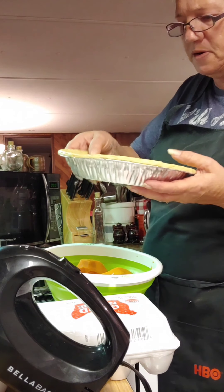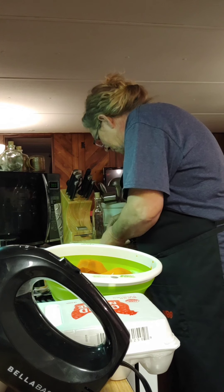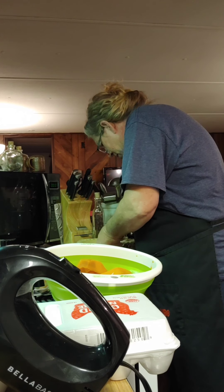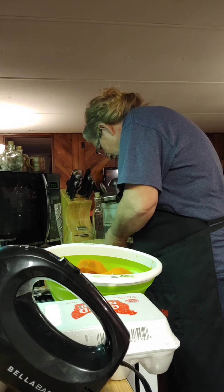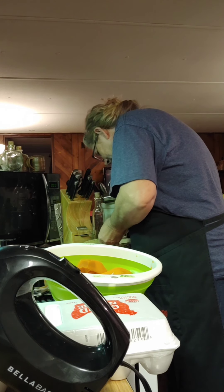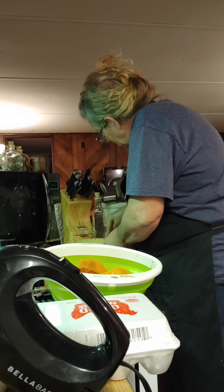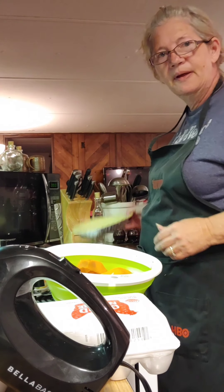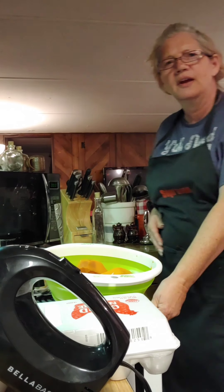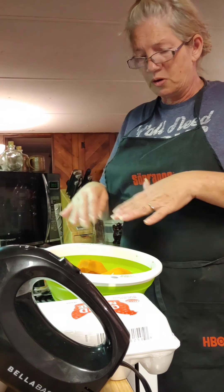I've got my frozen pie crust — I had to thaw it out — and I'm going to poke it full of holes so it doesn't puff up, and I'm going to get it in the oven. I'm poking plenty of holes in the bottom too. It goes in on 400 degrees for 10 or 15 minutes, but just keep an eye on it — you don't want it to burn. Then we'll turn our oven back down to 350 and I'll go ahead and get everything mixed up.